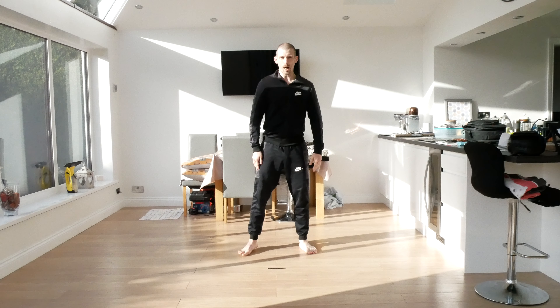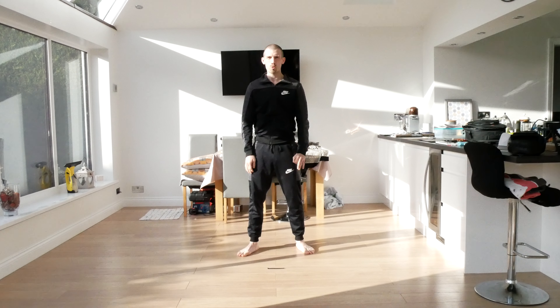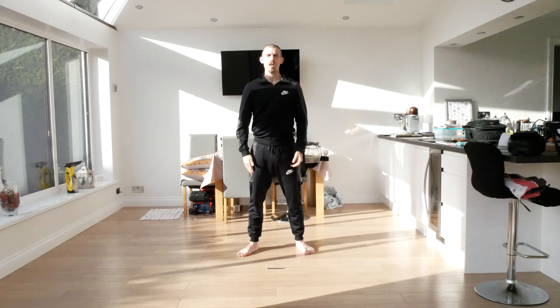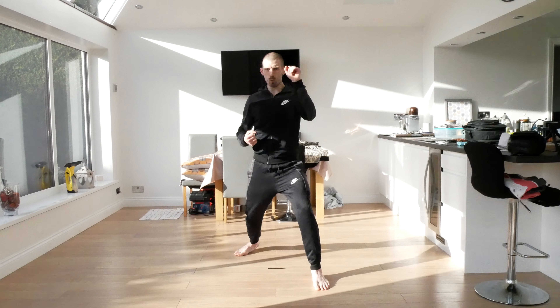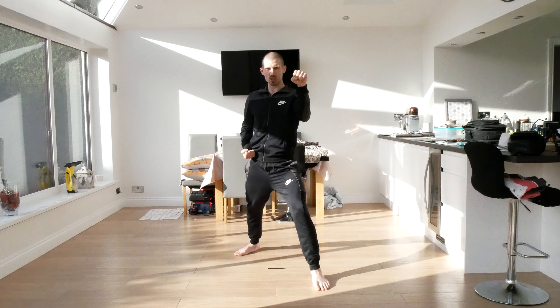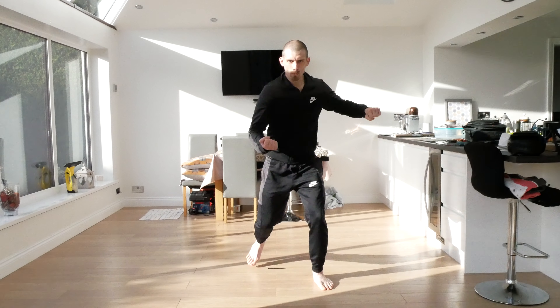Come back to ready position. This time we're going to step forward and practice some blocks. Now if you watch the crossing video it'll explain how to do your crosses. If you're a white belt or less experienced, don't worry too much about the crossing — go back and watch the video. But the main thing is that we're blocking and stopping something. When I say one, we're going to block and bring the hand back to the hip — blocking middle. Step forward and block: one, two, three.